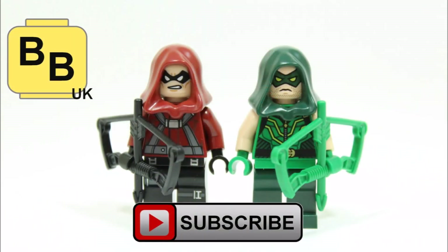Hope you enjoyed a BrickBros UK custom LEGO DC Comics Super Heroes Red Arrow minifigure. Like, comment and subscribe to BrickBros UK.